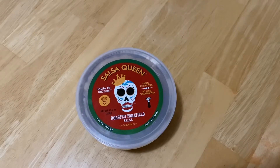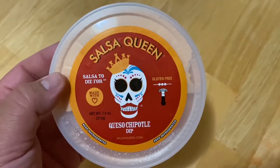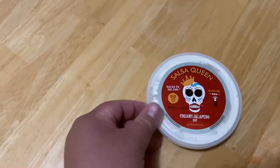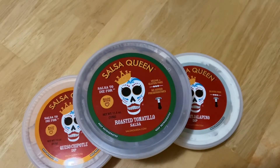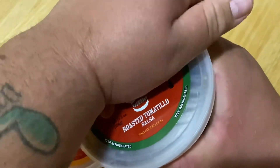They didn't have the most popular one — the gourmet pico — but I got some roasted tomatillo salsa. I love roasted stuff. I also got some queso chipotle dip — again, great logo — and some creamy jalapeño. So we're gonna try these out. At the end of the day you're gonna be your own judge, but let's open them up and go from there.